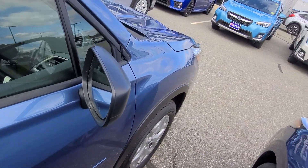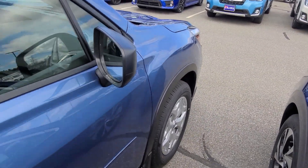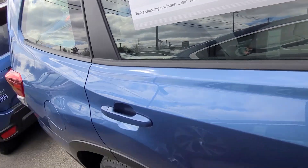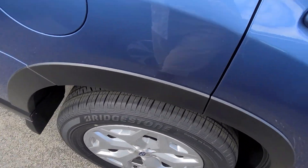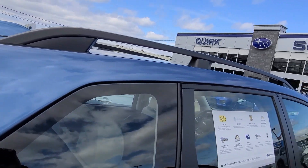Hello and good afternoon. Mike here with Mike Talks About Subarus. Today we're gonna take a look at the 2020 Subaru Forester base model alloy wheel package. Take a quick walk around here and I'll show you some of the features. We've got the alloy wheels now versus the steel wheel hub cap, and the add-on of the roof rails.